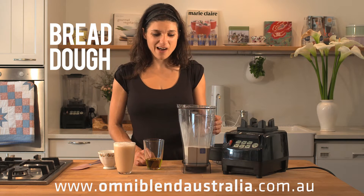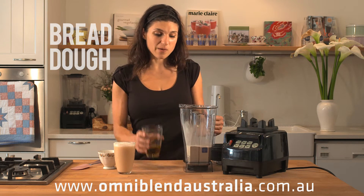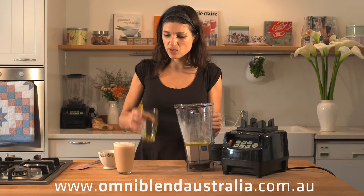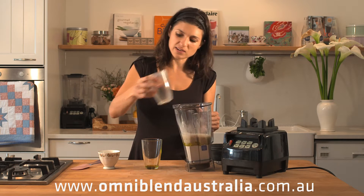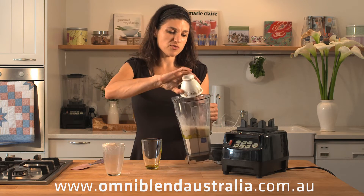Now we're going to make bread dough. I have two and a half cups of flour, a couple of tablespoons of olive oil, a cup and a quarter of warm water with the yeast added to get it started, and a teaspoon of salt.